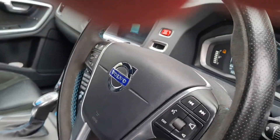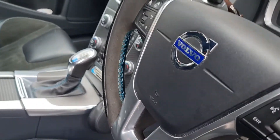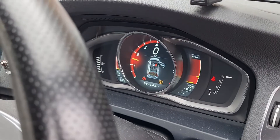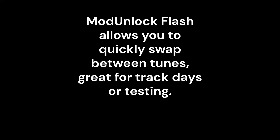Then we'll put the key in and start the car — all right, let's go.